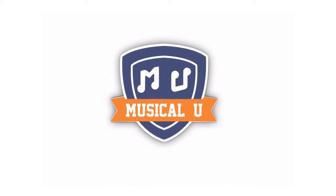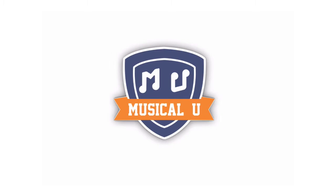So that's what's new in Musical.U this month. Thanks for joining me and I hope to see you inside soon.